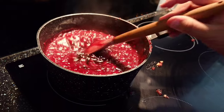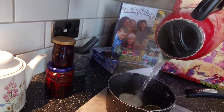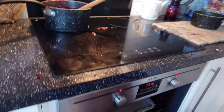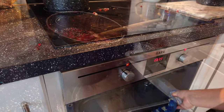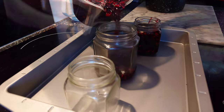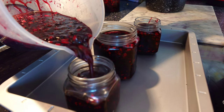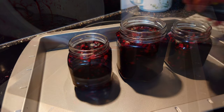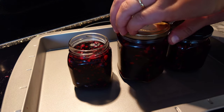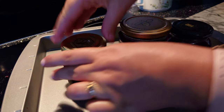Whilst that's happening, I'm just going to pour some boiling water over our jam lids. Turn off the heat on your hob, take your jars out of the oven, and pour the jam into the jars. Then pop on your lids — the jars are very hot. The heat from the jam will seal the lids on. Ta-da!